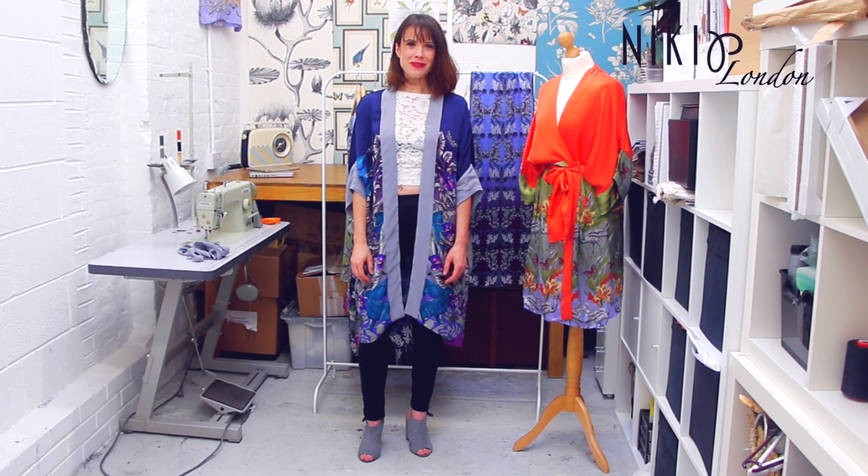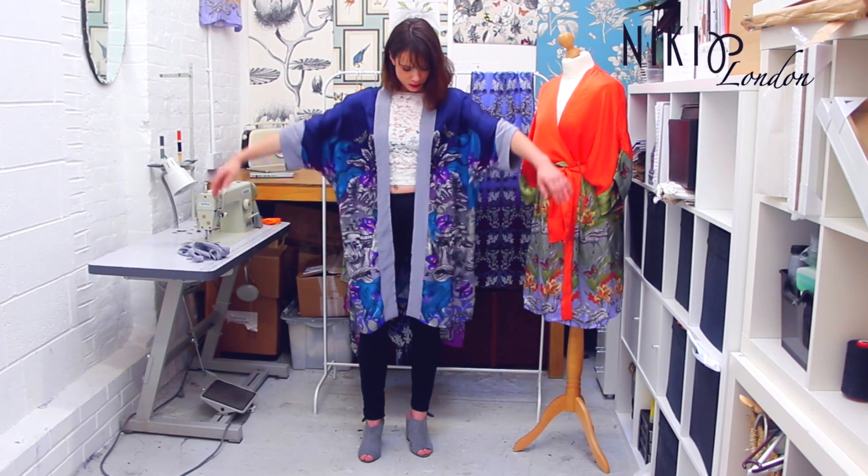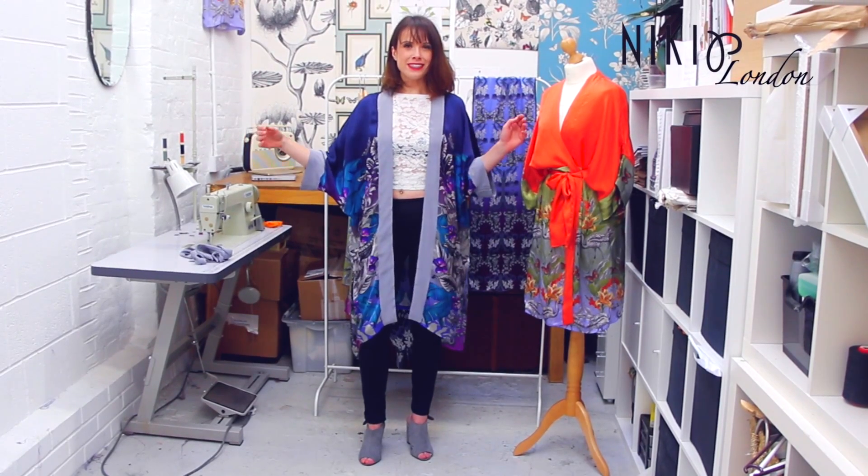Hi guys, it's Nicky here from Nicky P London. I've had lots of requests on how to style your silk kimonos, so I'm going to show you three different ways today.